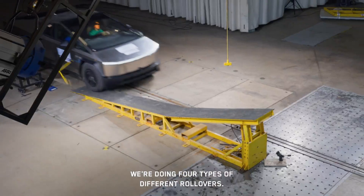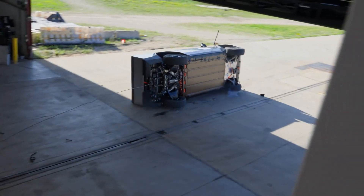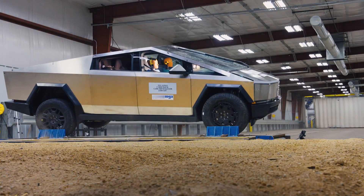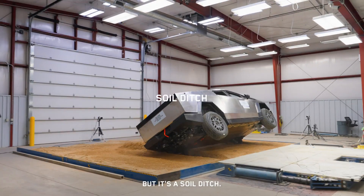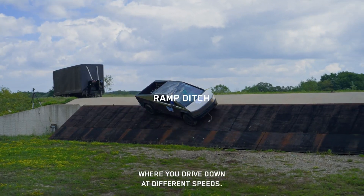We're doing four types of rollovers. The first is a ramp rollover. Next is a curb trip rollover, where you go laterally towards a curb. The next one is similar, except there's no curb — it's a soil ditch. Finally, the last one is a big ramp ditch, where you drive down at different speeds.